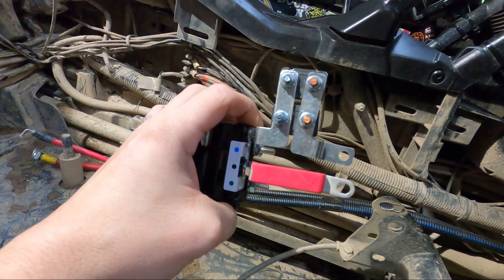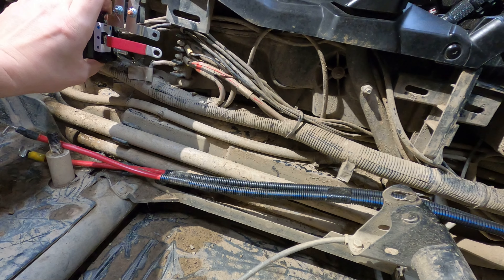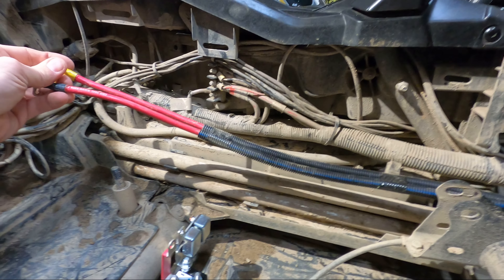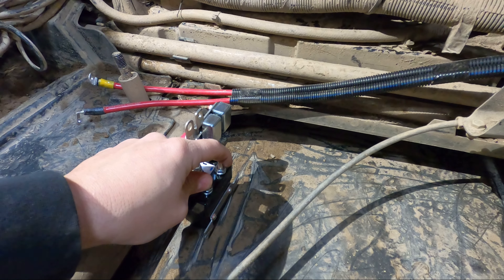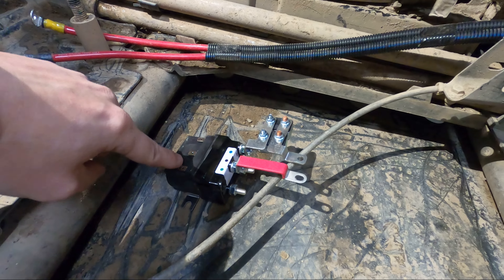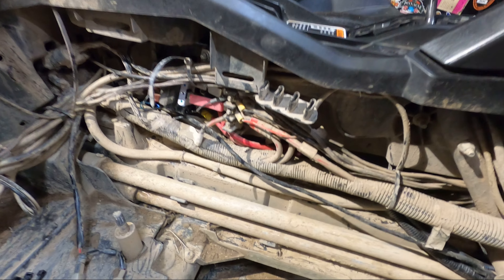Then we'll bring those back through here and they're gonna get hooked into this crazy contraption. Sherry put most of it together. These two will get bolted in there to the accessory panel, and then these wires from the winch are gonna come up and bolt onto these. From here there's more wires that plug into this that go to your switch panel, so we're gonna get that figured out, get some of it mounted, and come back and show you.